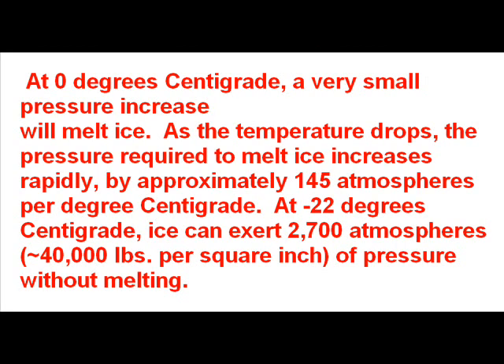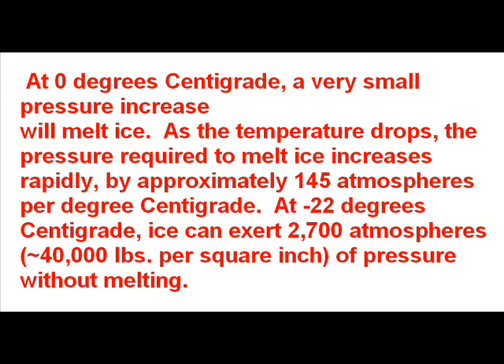Basically, you can get some very high pressures from ice, and if you put it in the right containers, you could every day force more and more air pressure into a master tank.